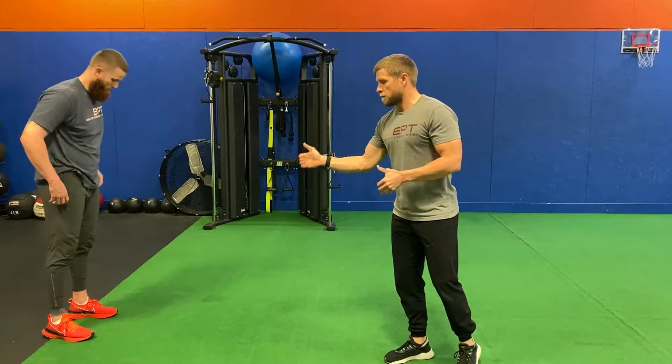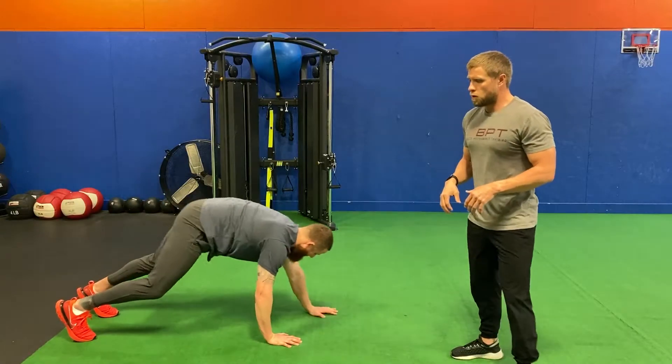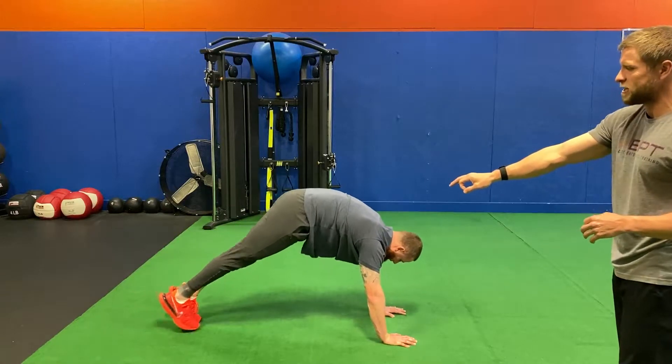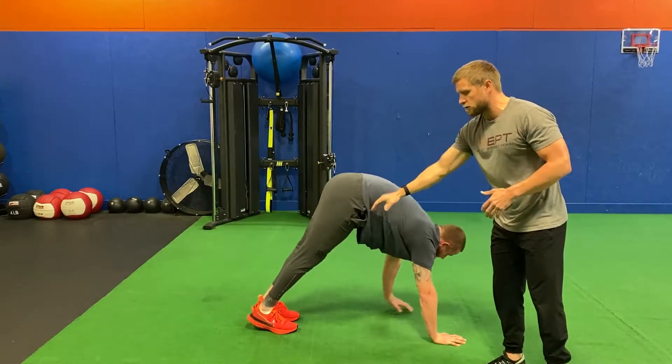For our inchworm, Ryan's going to start and demonstrate for us. So he's reaching down to the floor, walking out. From here, he's going to reach his hands out as far as he can, maintaining a neutral spine. And then he's inching his toes up, getting his hips high and trying to drive his heels down to the ground.